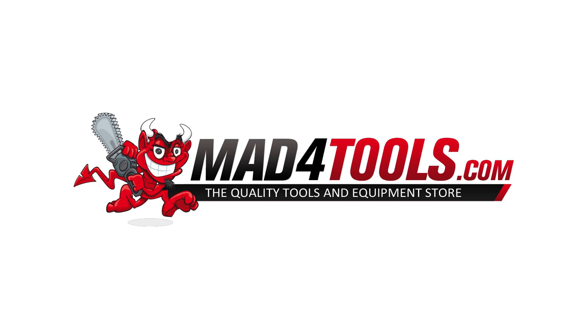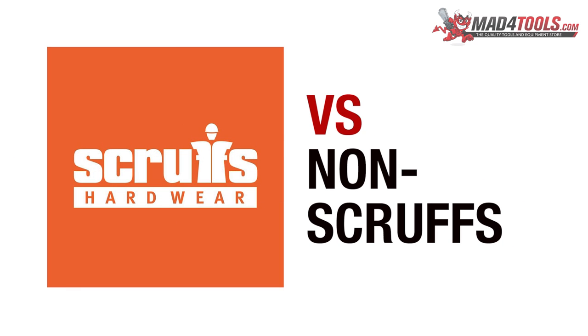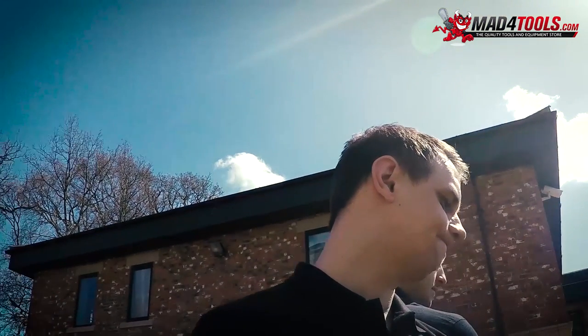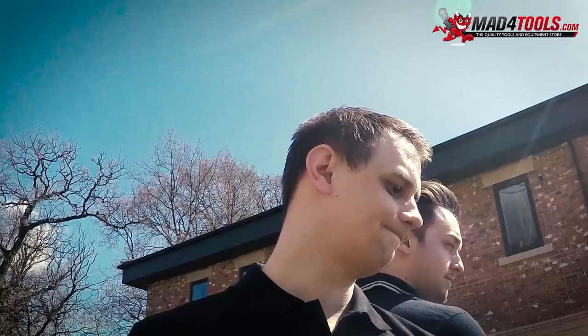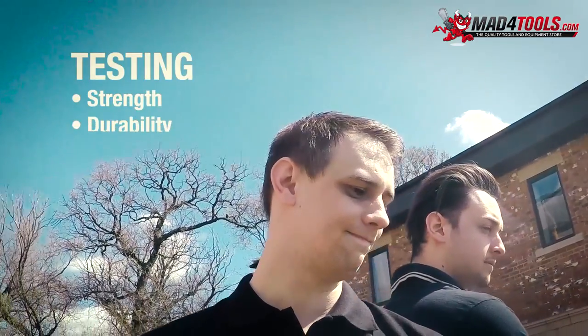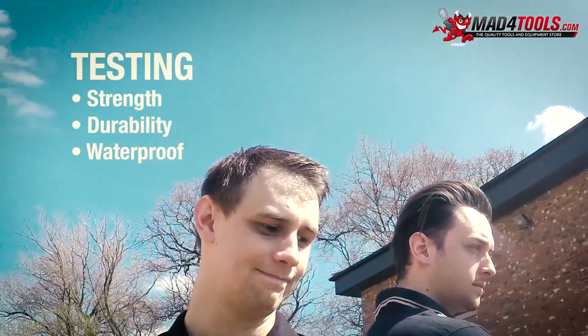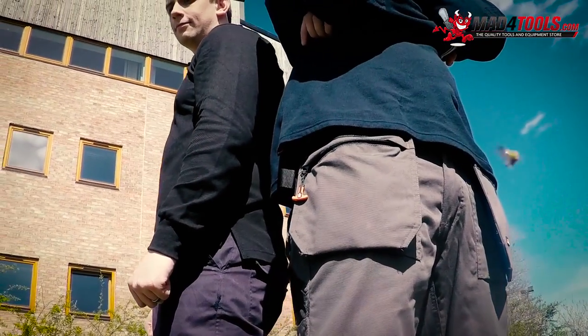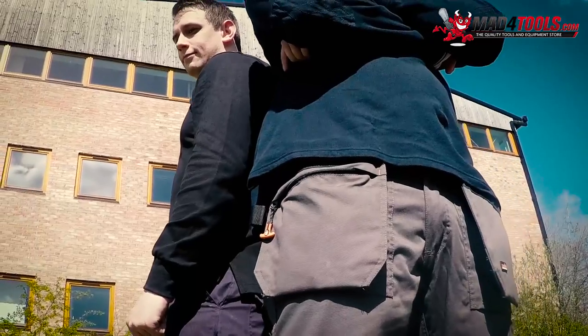Mad for Tools. Scruffs versus non-Scruffs. This is Steve and Alex. They are testing Scruffs trousers against one of their competitors to test how strong, durable and waterproof they are. Alex is wearing the Scruffs Worker Plus trousers in graphite grey. Steve is wearing non-Scruffs generic work trousers.